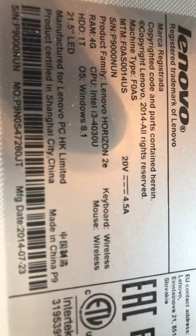Anyway, this is an i3 processor. Let me see if I get the focus on it — 2014, Windows 8.1. It takes so long to boot up.